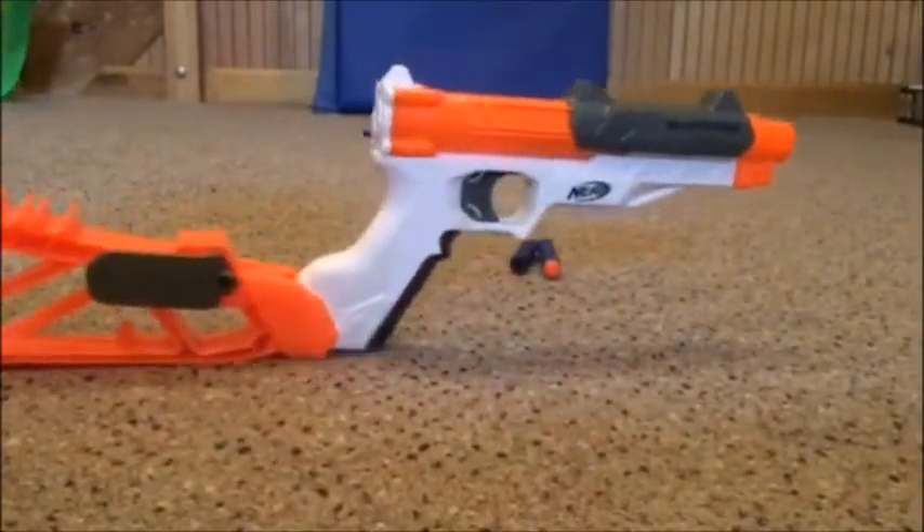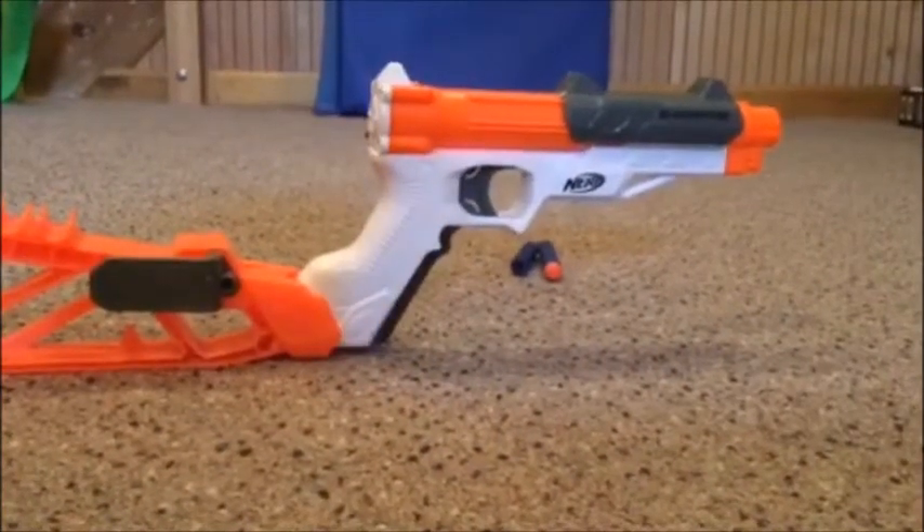That's about everything for my Sharpfire. See you guys in the next episode. Bye-bye.